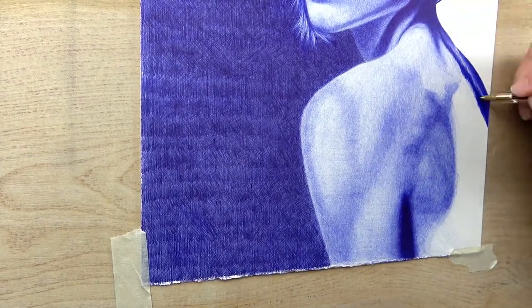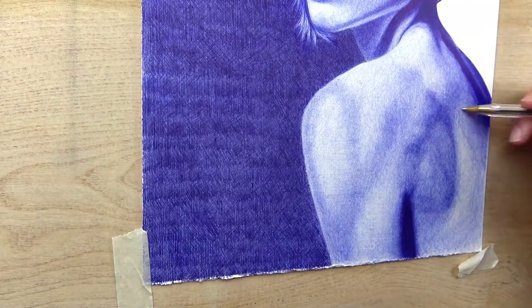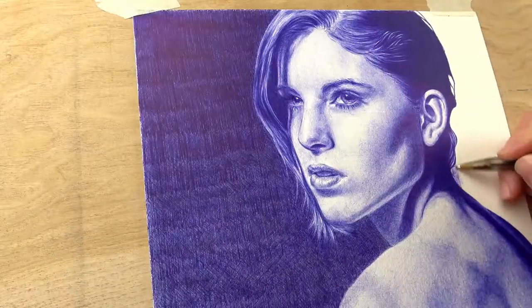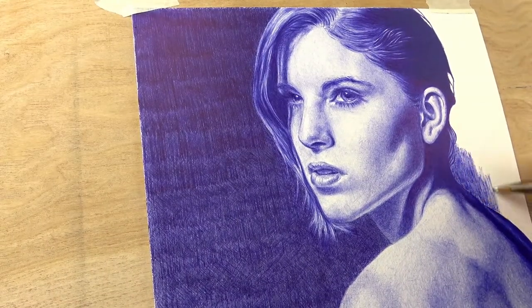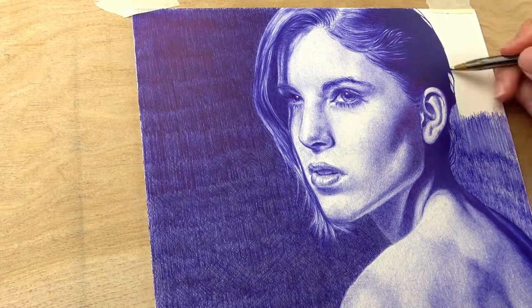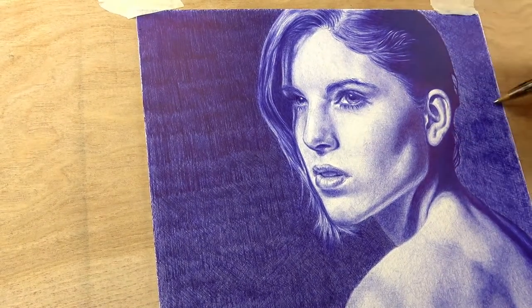As I finish up the rest of the background, I'm noticing that it is not completely black — it is very dark, but her hair is actually darker. I also finished it up by scribbling the whole background in so it smooths out the cross hatching. And here we have the finished piece.